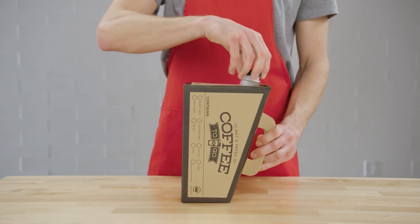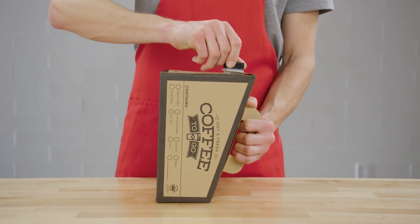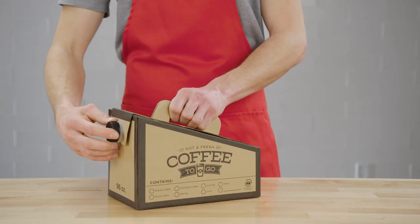Place it on a flat surface and use a funnel to avoid a mess. When finished, twist on the cap and your coffee container is now ready to go.